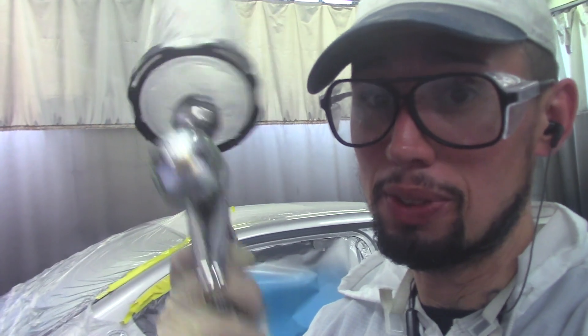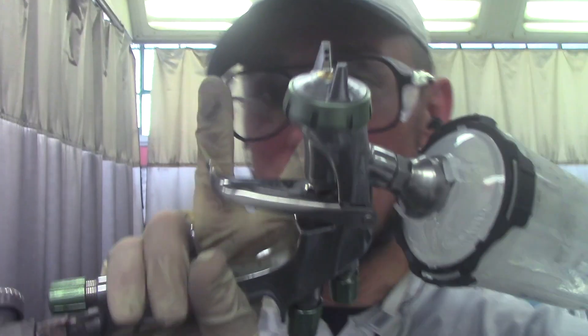If you guys are in the market for a gun, I definitely recommend the Anest Iwata LS400 Supernova. That's it for me today — if you like this video please hit that like button, subscribe if you haven't already, hit the notification bell so you can be notified every time I post a new video. See you guys in the next one. Peace.